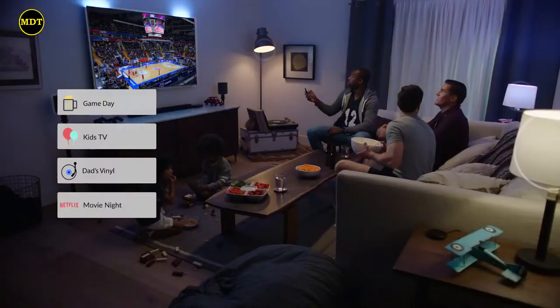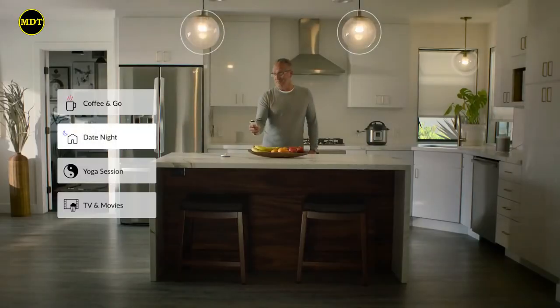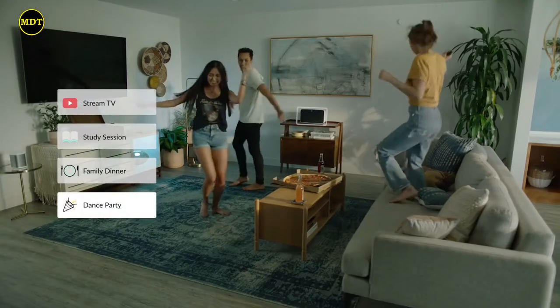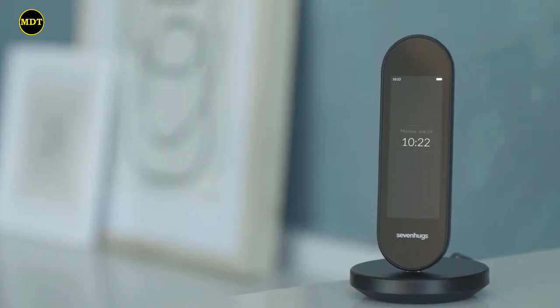Whether it's game day, date night, arts and crafts with the family, or an impromptu dance party, Smart Remote makes the home experience you want instantly accessible.